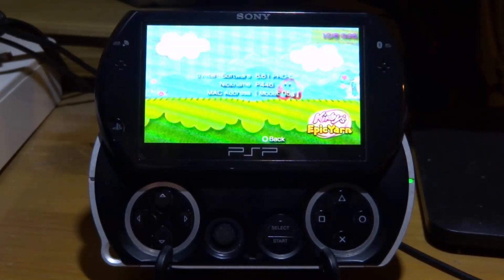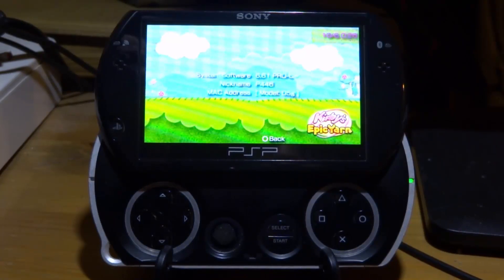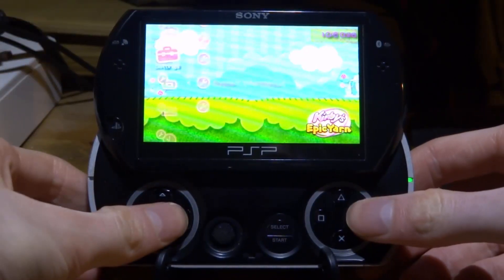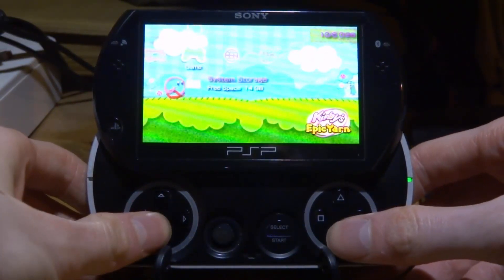As you can see on my PSP Go right here, I've got 6.61 Pro C and it has the little Infinity logo. Now if you're turning your PSP off and on every time and the custom firmware is still not showing up, basically what you want to do is — if you're in Settings, close out of it — you want to scroll over and go to your memory card.